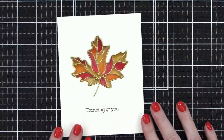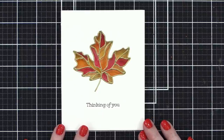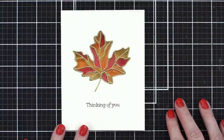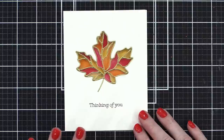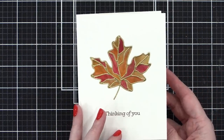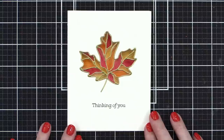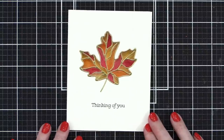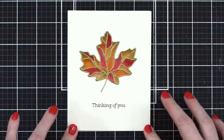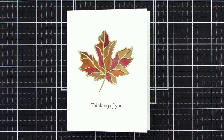All right, super fast and easy live tonight. Here's the card for today — hope you guys enjoyed this fun stained glass effect using acetate and alcohol markers. Thanks so much for joining me. All the supplies are listed down below in the video description. I'll be back on Friday with one more Halloween card before we jump into the holiday card series next week.